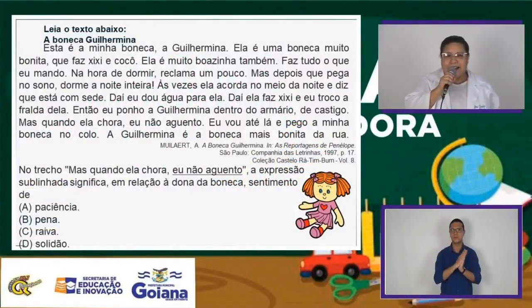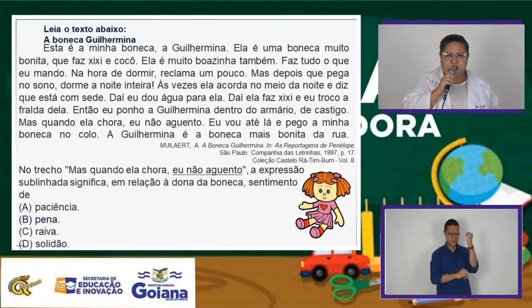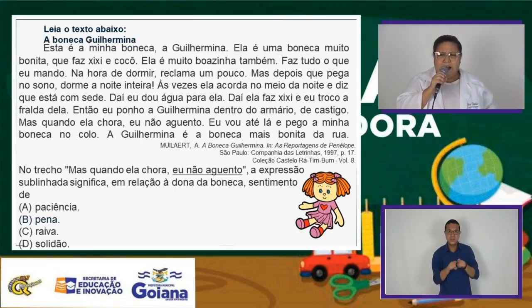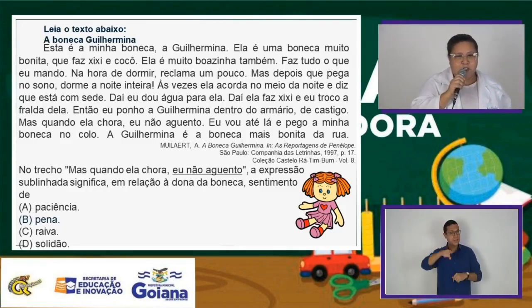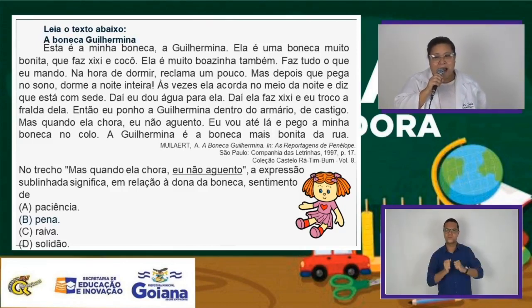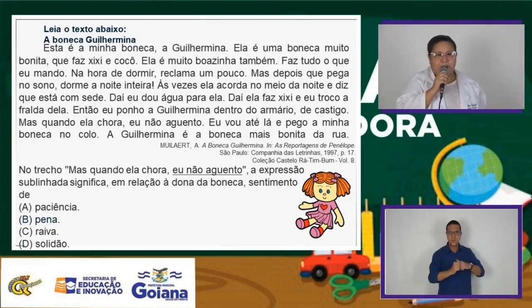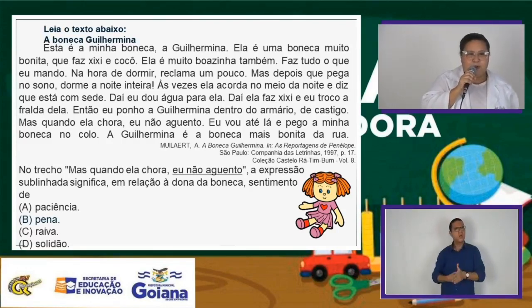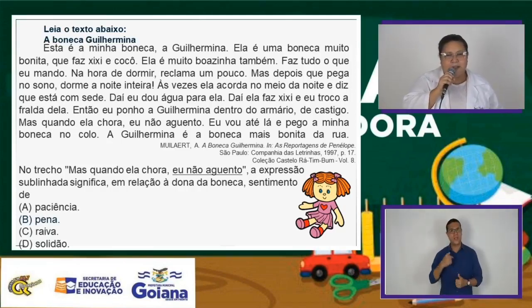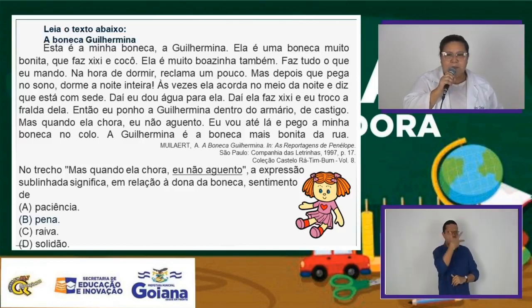Vocês vão ver o texto da boneca Guilhermina. Esta é a minha boneca. A Guilhermina é uma boneca muito bonita, que faz xixi e cocô. Ela é muito boazinha, também faz tudo o que eu mando. Na hora de dormir reclama um pouco, mas depois que pega no sono, dorme a noite inteira. Às vezes ela acorda no meio da noite e diz que está com sede. Daí eu dou água para ela, ela faz xixi e eu troco a fralda dela. Então eu ponho a Guilhermina dentro do armário de castigo. Mas quando ela chora, eu não aguento — vou até lá e pego a minha boneca no colo. A Guilhermina é a boneca mais bonita da rua.